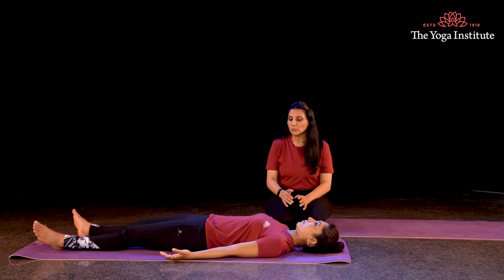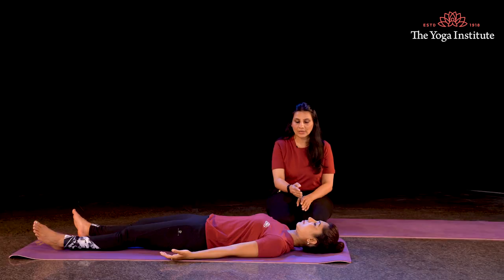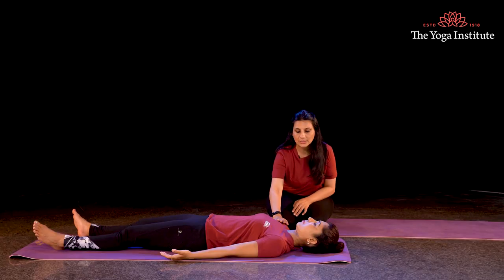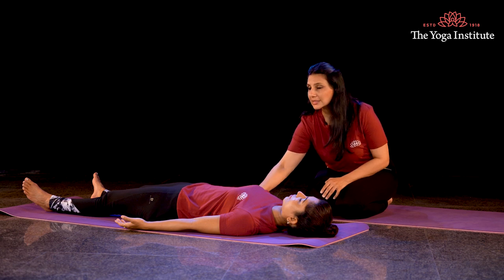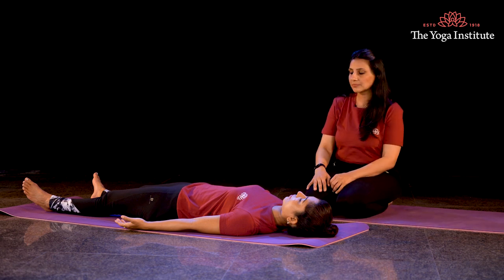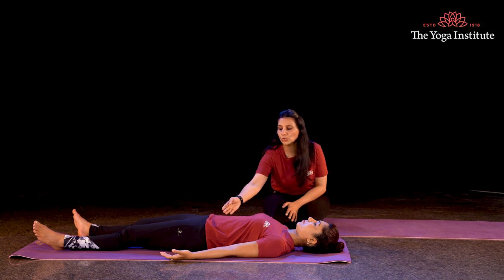Lie down without any movement in your body, keeping your eyes expressionless. Then gently start to close your eyes. Make sure that your neck is relaxed, your shoulders are nicely relaxed, your pelvis is relaxed, your back is nicely sinking into the mat. Allow your breath to become naturally long and deep, breathing through your diaphragm.